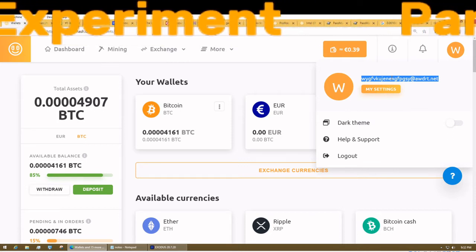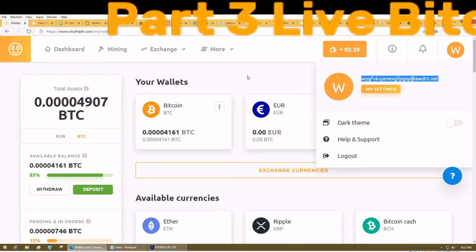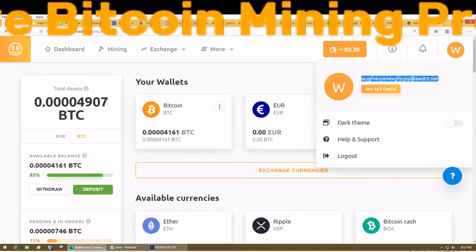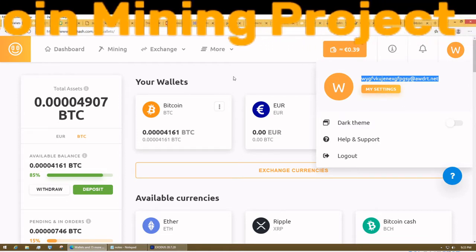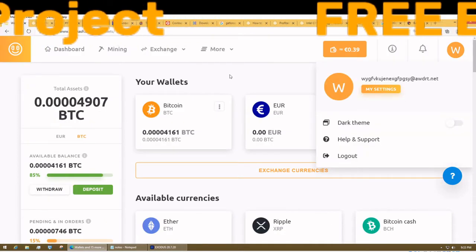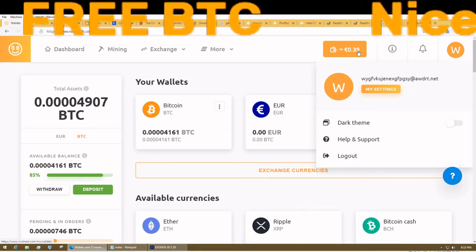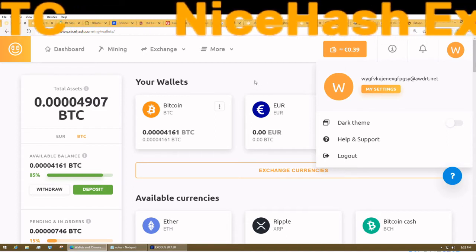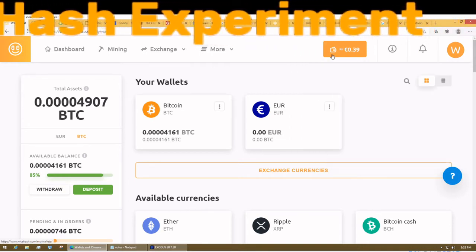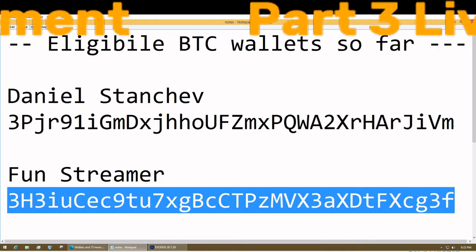Winners, please leave a comment on this video with where you want me to send the password for the account. You can do whatever you want with it — it's about 40 cents, roughly half an American dollar. Now, onto the lottery.